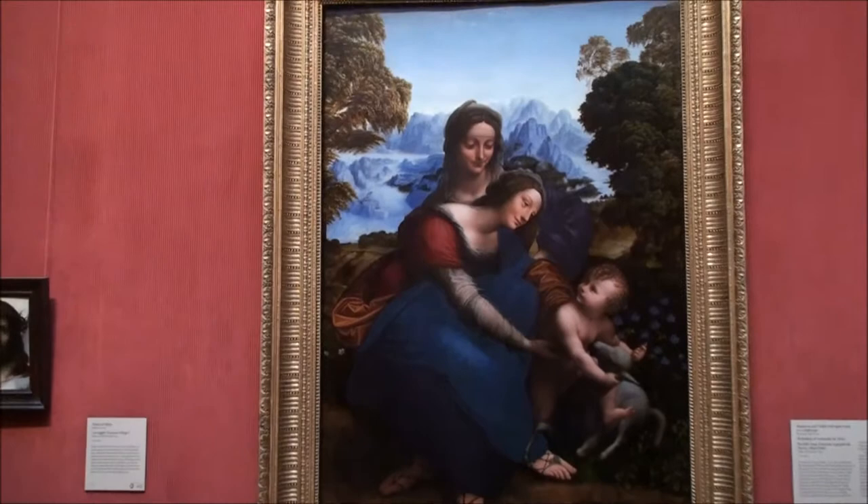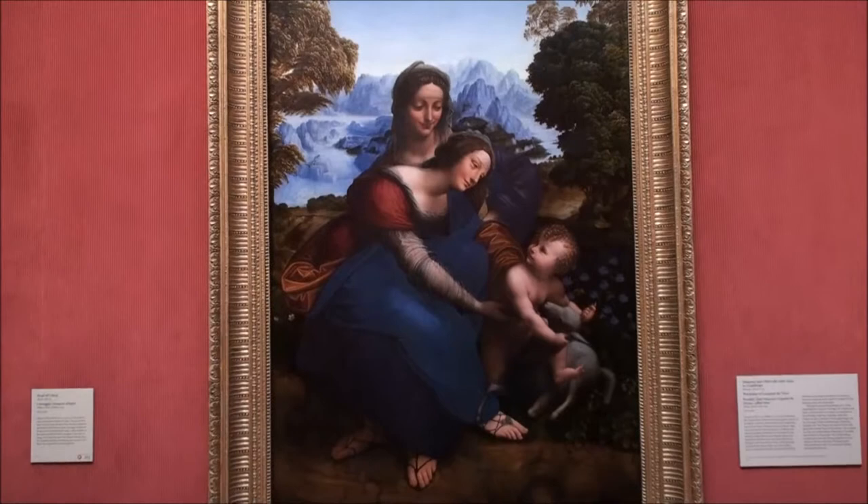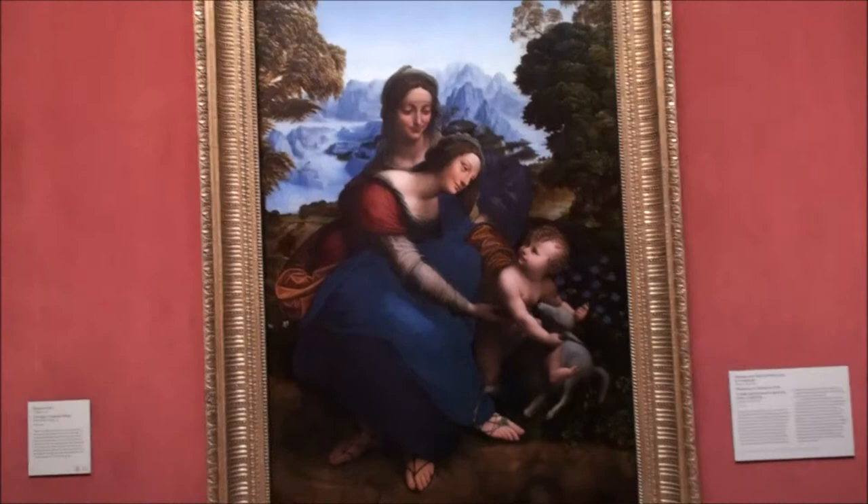This is the painting Madame. This painting was originally done by Leonardo da Vinci, who was a famous painter in the Renaissance. He was known for being an inventor, a painter, and he was very revolutionary in his works.